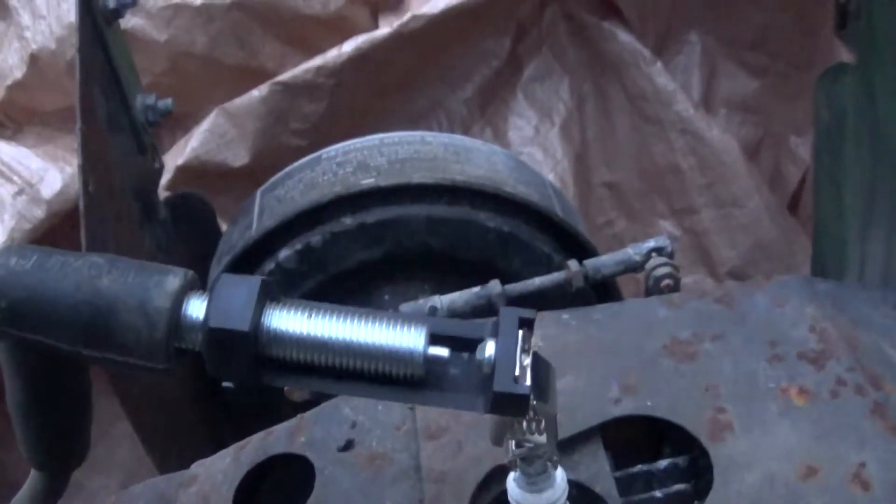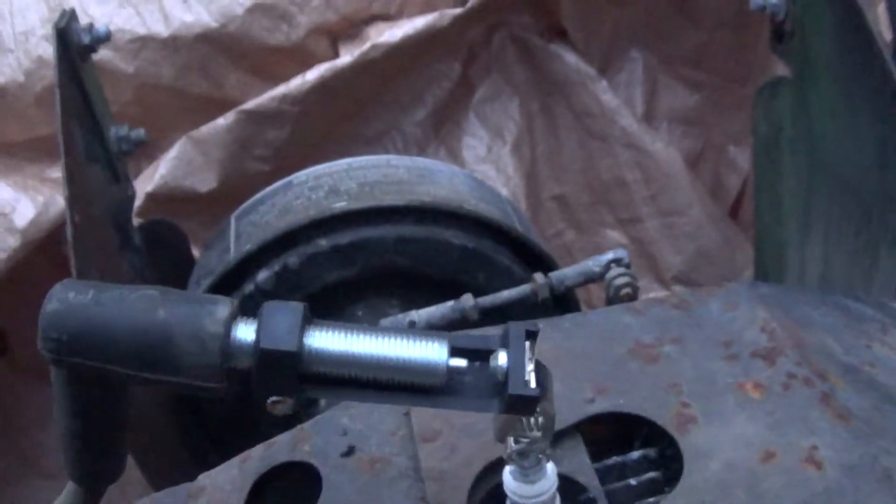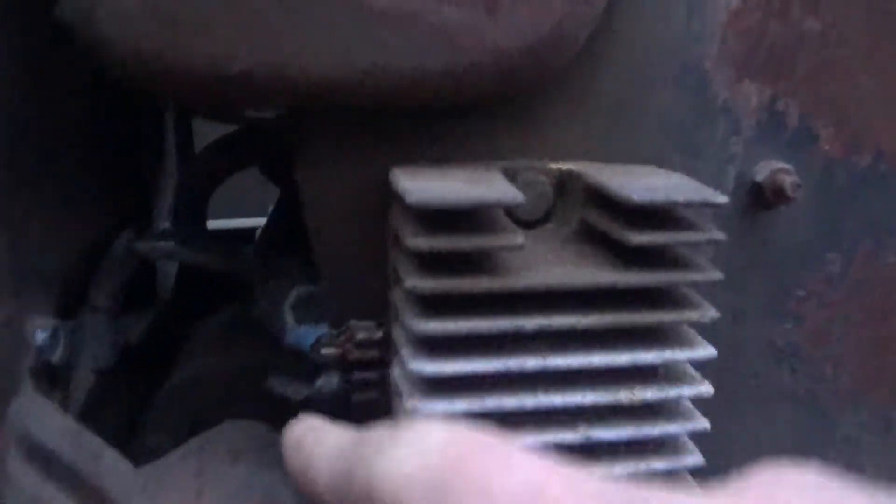Just filled the tank with gas. I'm checking for spark — if it has it, it will jump between those two points there. Alright, we've got no spark. Last fall we had an issue down here on the regulator rectifier, whatever it is. This is so corroded up from when it burned, I had to clean these contacts up a bit. So I'll do that again and see if it'll fire up.